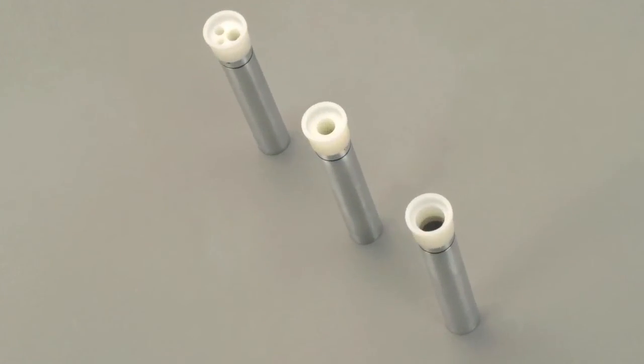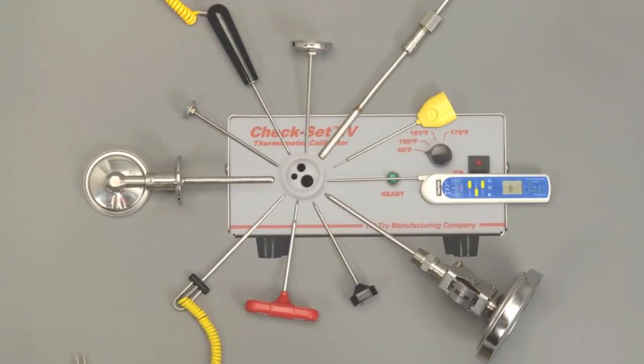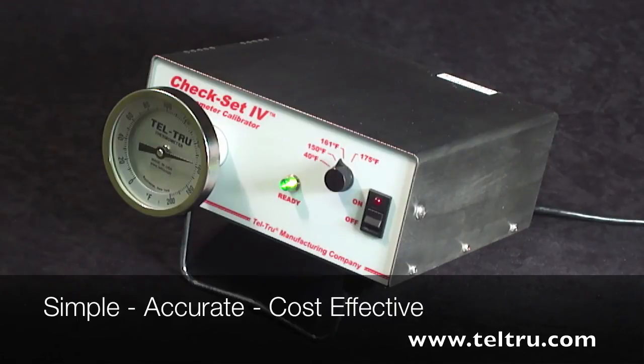We also offer additional insert wells that allow you flexibility for testing different types of thermometers and different stem diameters. Contact us for more information. We look forward to serving your need for simple, accurate, and cost-effective thermometer calibration. Thank you for viewing.